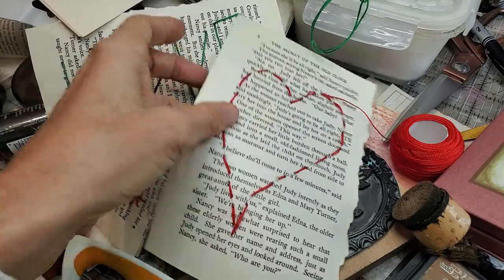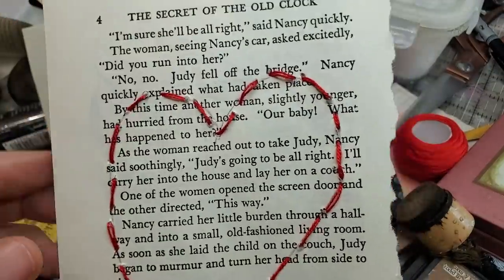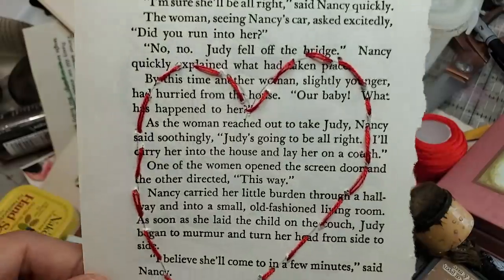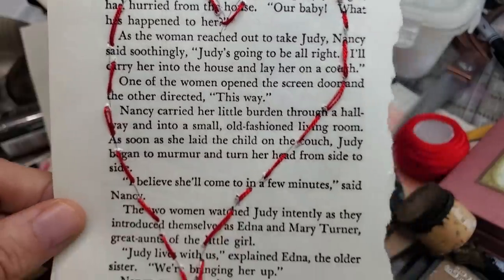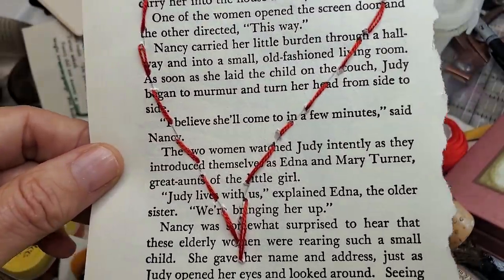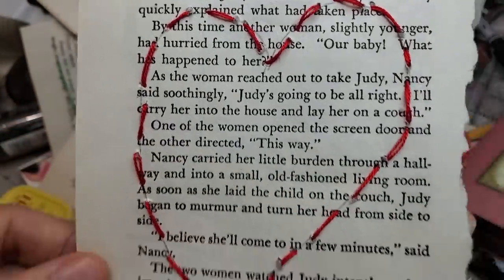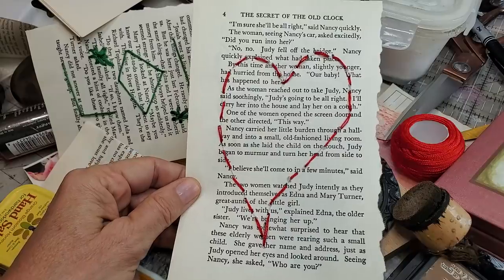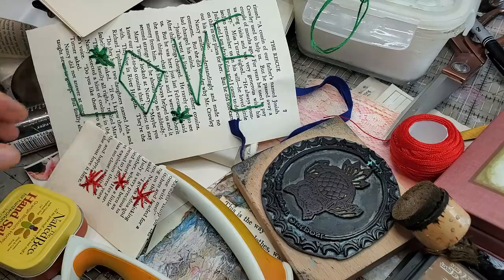Here was my first attempt. Yes, this is an old Nancy Drew book — so cool, right? Big fan here. I just drew a heart in pencil and I figured I could erase it after, but I don't think I can get in there and erase it. So I ended up abandoning the pencil thing and I just freewheeled the others. Anyway, here's a little heart on paper — very easy to do, and I'll show you how I did that one.